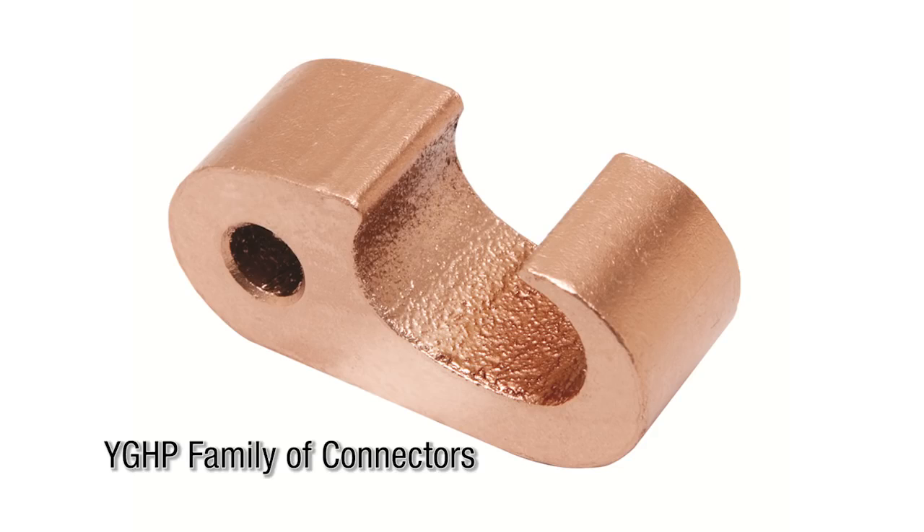The YGHP family of connectors are irreversible compression ground tap figure 6 connectors. They can be used as a tap connector or tap splice connector for wire-to-wire, wire-to-rebar, and wire-to-ground rod tap connections.